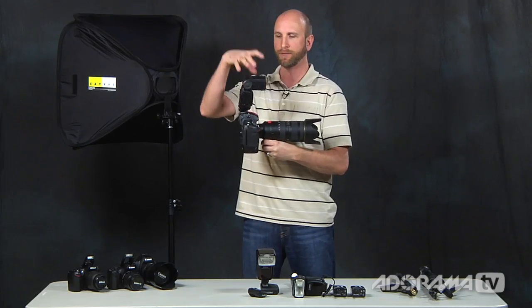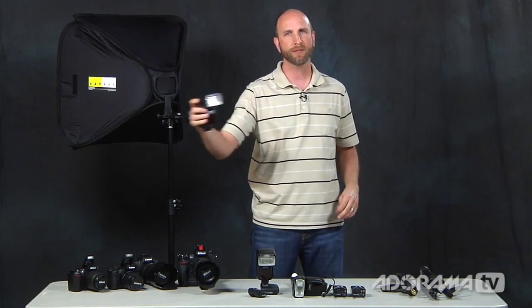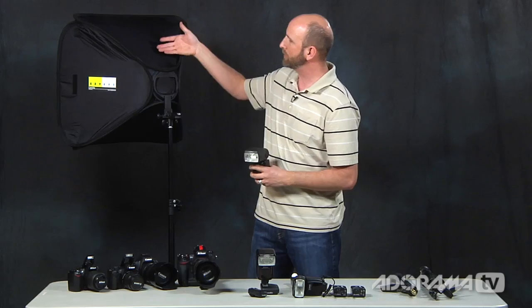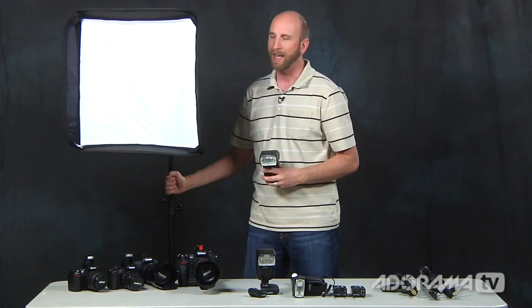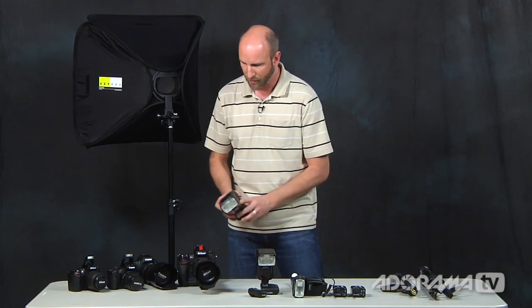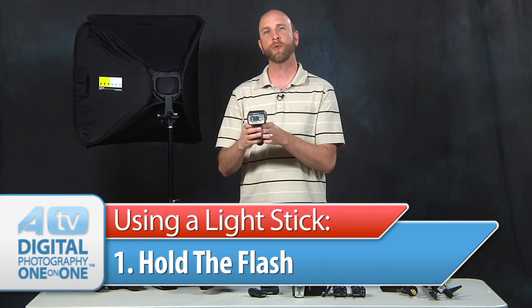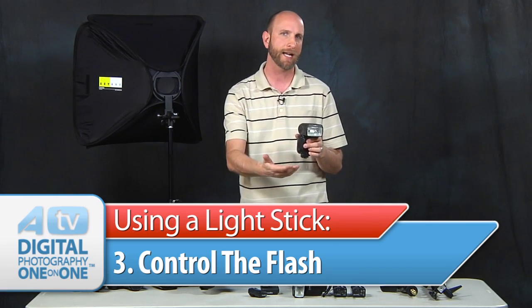What we're really trying to do is take a flash that's on our camera and improve the quality of light by taking it off the camera, moving it to get a different direction of light, and putting it closer to or farther from our subject — maybe even using a soft box. We want to do all of this quickly because this is built for shooting things like weddings, wedding receptions, on-location engagement portraits, and senior portraits. So we need to figure out how to hold the flash, trigger it, and control it. Those are the three things we really want to do.